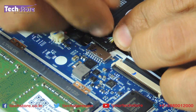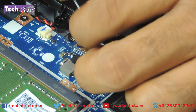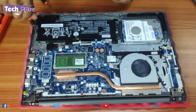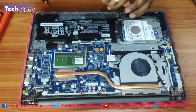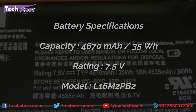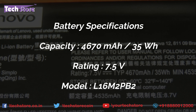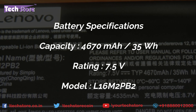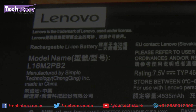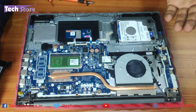Let's start by first removing the battery. You can just remove the battery by releasing this notch over here. For people who want to replace the battery, they have to remove three screws and the battery will come off. The battery is a 4670mAh, 35Wh battery with a rating of 7.5V. The battery model name is L16M2PB2 — if you want to replace the battery, this is the one you need to get from the market.